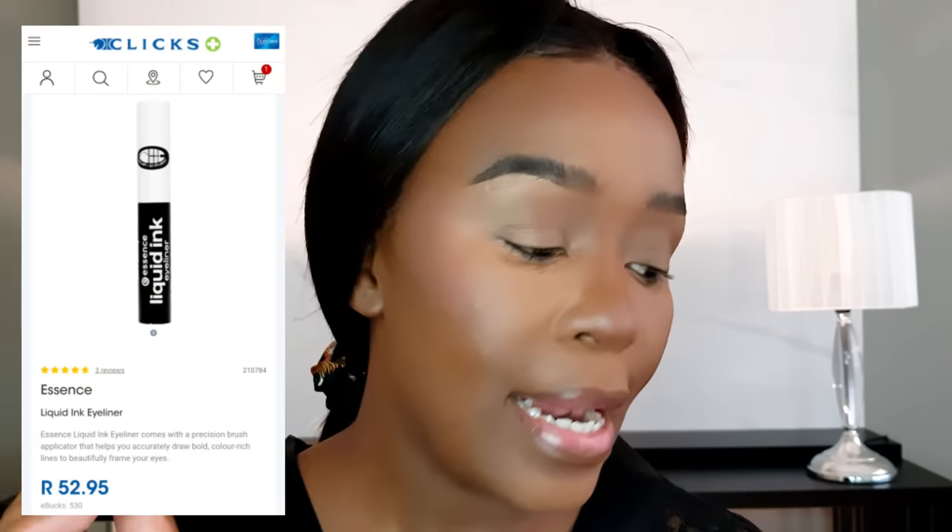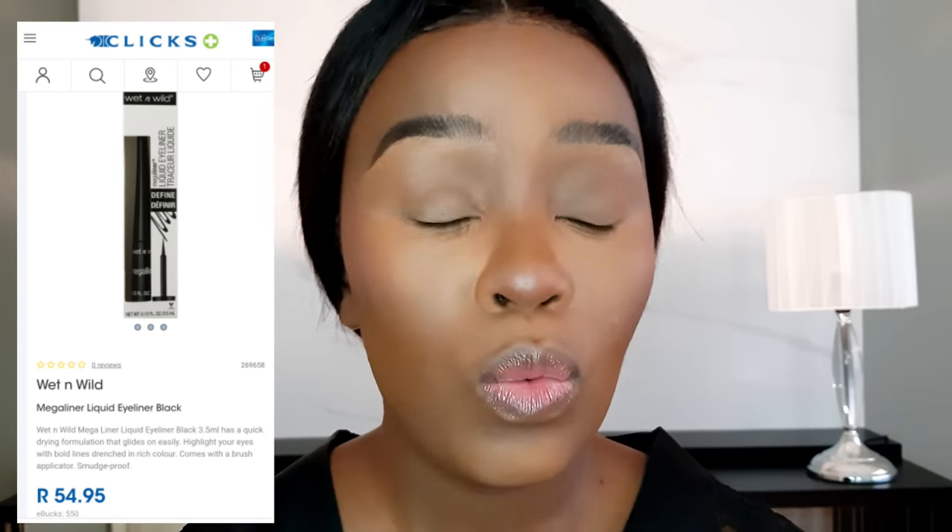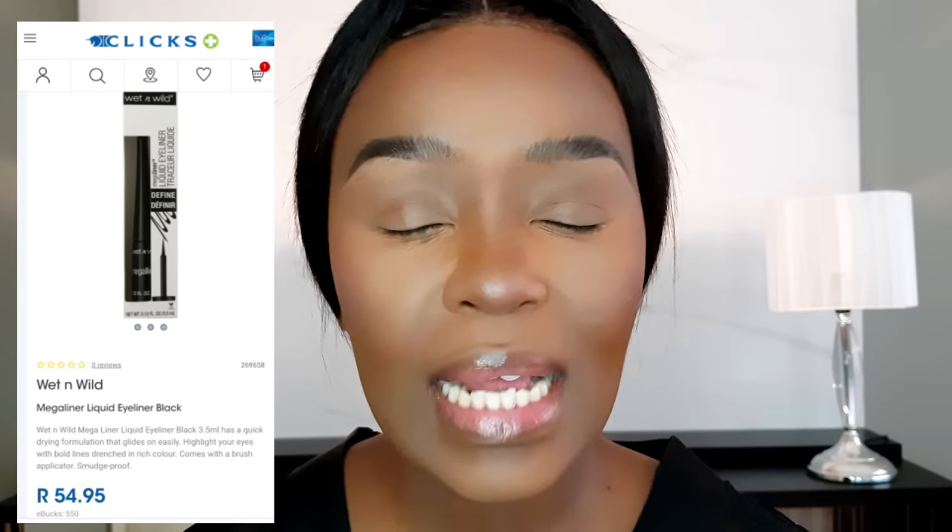As a beginner, take your time with eyeliner. When you're ready, start with Essence products — all their eyeliners are very affordable. The Wet n Wild liner is around 50 rand from Clicks. Eyeliner isn't essential in a beginner kit, but I'm going to line my eyes because they're looking bland. I'm using a black precision pencil I got for 17 rand.